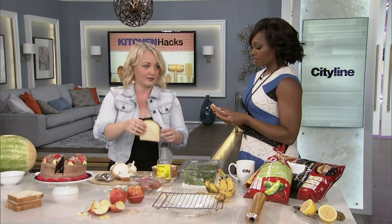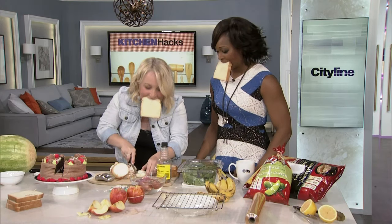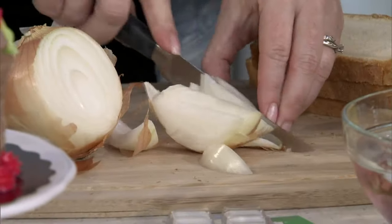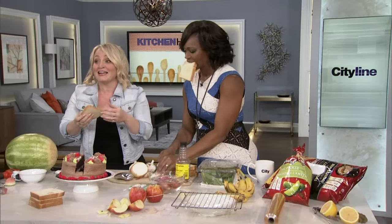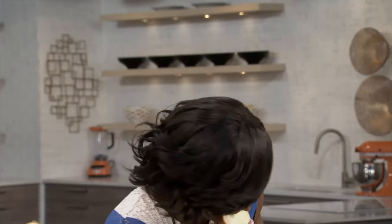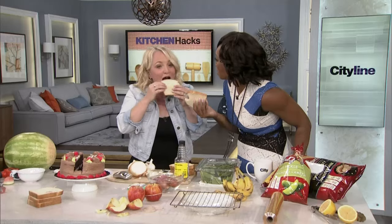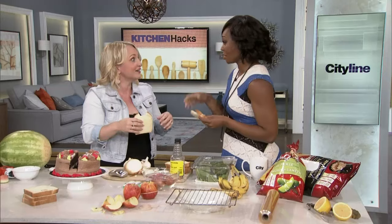Now, the latest in the onion cutting craze: a piece of bread. Follow me — this is very, very technical here. The idea, as legend has it, is that the bread will absorb whatever is coming off the onion. I did it — not a tear. Not a tear! It works. Finally, a good use for white bread. I'm sure brown works or multigrain — you don't have to be too precise about your bread.